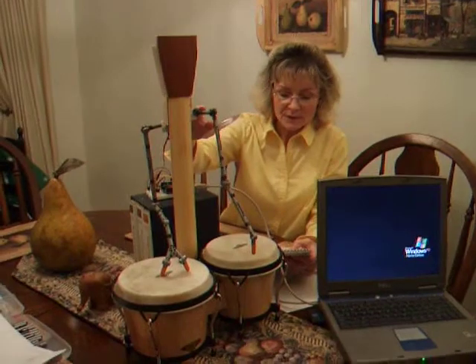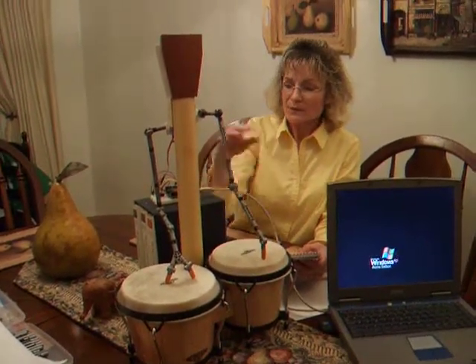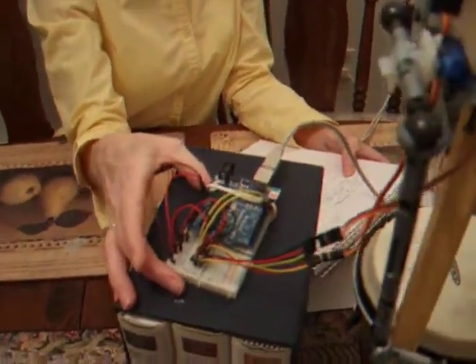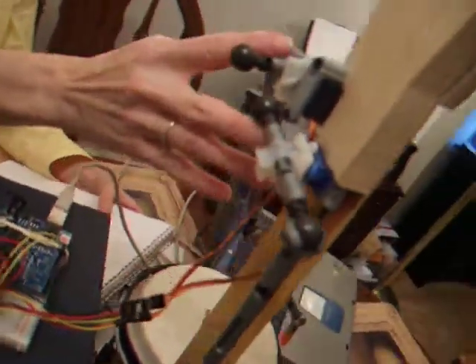His arms are made of structs and of course the bongo drums. We used an ATMega 328 Arduino board which I wired to a breadboard to operate two servos to operate his arms.